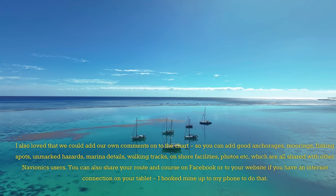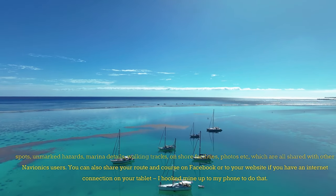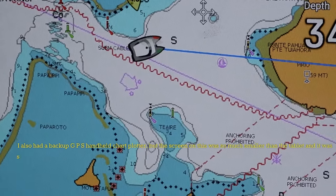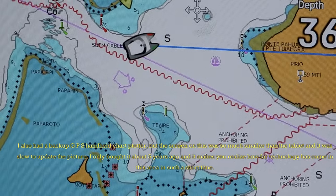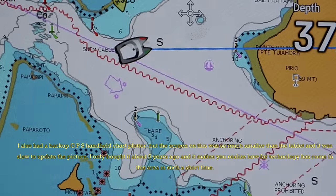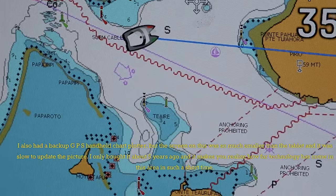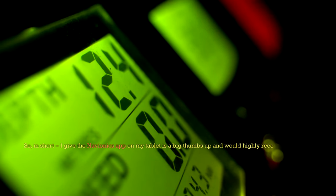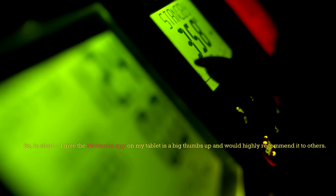You can also share your route and course on Facebook or to your website if you have an internet connection on your tablet — I hooked mine up to my phone to do that. I also had a backup GPS handheld chart plotter, but the screen on this was so much smaller than the tablet and it was slow to update the picture. I only bought it about five years ago, and it makes you realize how far technology has come. In short, I give the Navionics app on my tablet a big thumbs up and would highly recommend it to others.